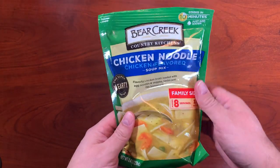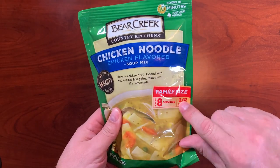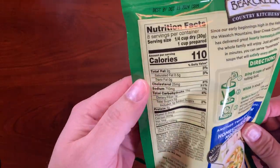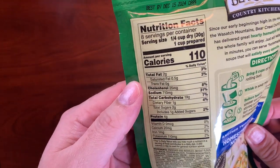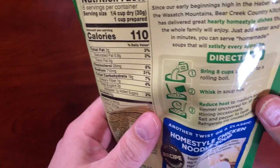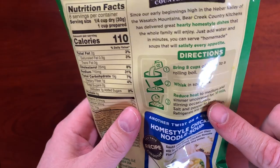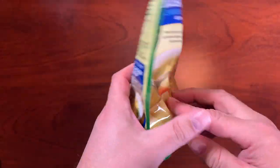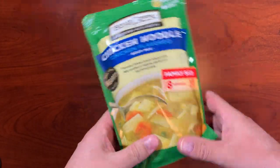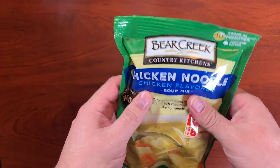Today we're looking at Bear Creek Chicken Noodle Soup. This is the family size, and I will actually show you cooking this soup here in a little bit, but let's take a look at the package first. It's 110 calories, 2 grams of fat, and additional things. It gives you directions, and the chicken noodle soup only requires water and a heat source. This is a dry chicken noodle soup.